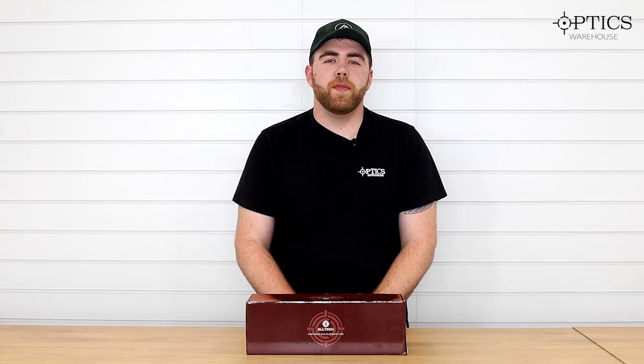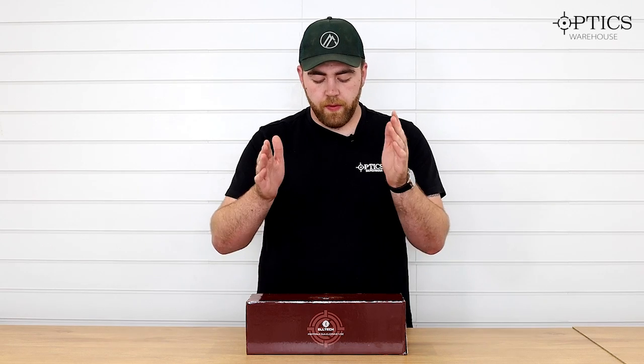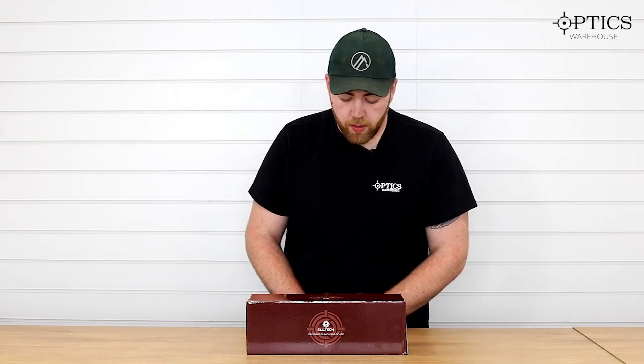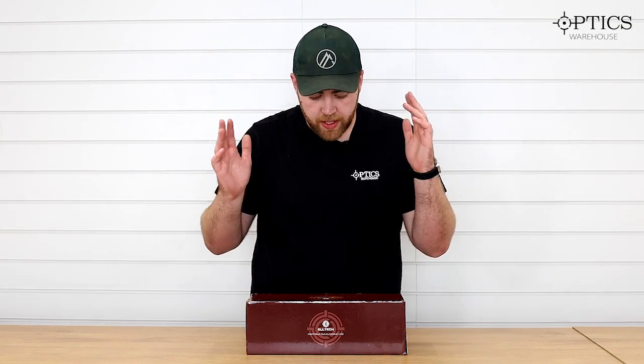Hi guys, it's George here again at Optics Warehouse, and today I was just going to do a quick overview of the LTEC portable gun cleaning vice. We did have a comment asking to have a closer look at it, so we thought we'd indulge you. I'll start off by doing a basic unboxing.